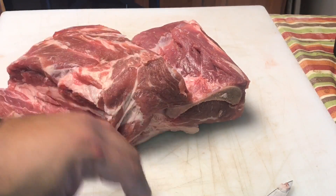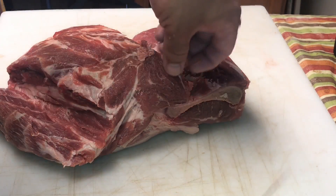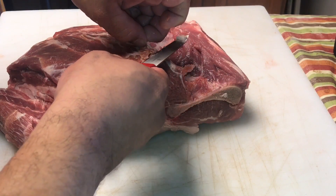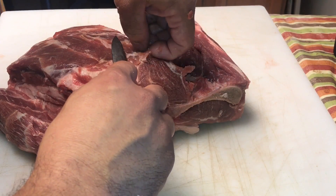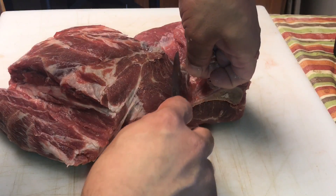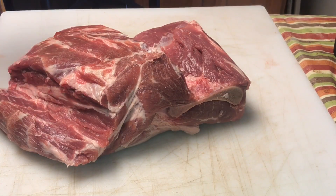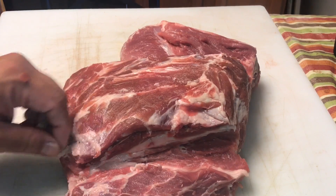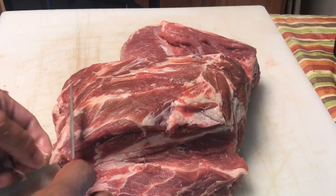So I'm going to tighten it up just a little bit, trim off a little bit of loose ends, and then we're going to get it injected. I do have a competition coming up where we're turning in pork butt. I haven't decided exactly what rubs I'm going to use, but we are going to get it injected — and I'll show you that injection next.